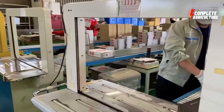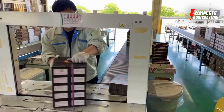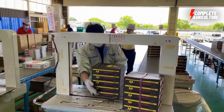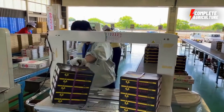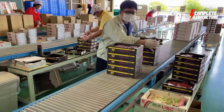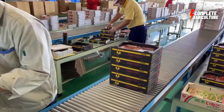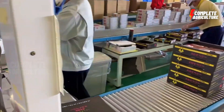Rotation — to prevent spoilage, strawberries should be rotated on a first-in, first-out basis, meaning the oldest strawberries should be used or sold first before the newer ones. Quality control — regular quality control checks should be conducted to ensure that the strawberries are still fresh and free from any defects or signs of spoilage. Proper storage practices are crucial to maintaining quality and freshness in a factory setting.